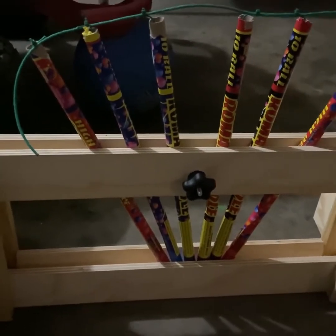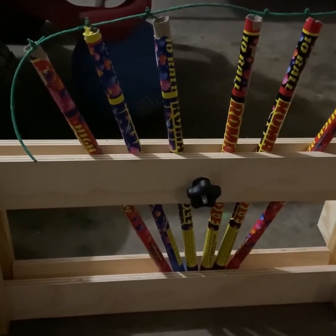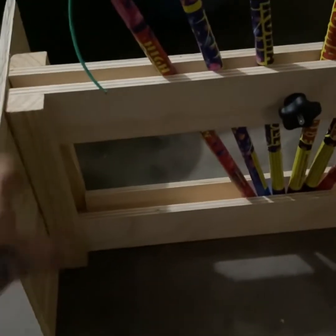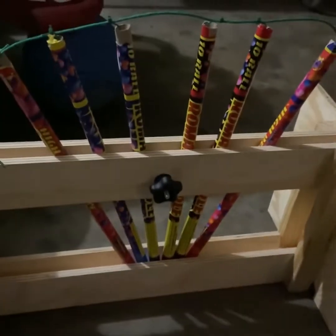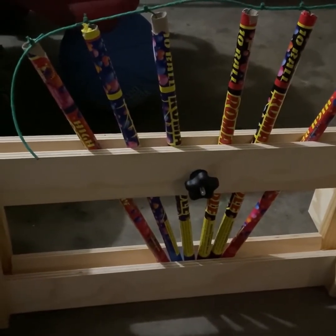What's up fellow Pyros? Josh back with you with another video here. Today we've got a product review, a review slash demo. This is a Roman candle rack that I purchased from Pyro Boom in Cincinnati, Ohio. This was $25 and will hold pretty close to 30 standard Roman candles.